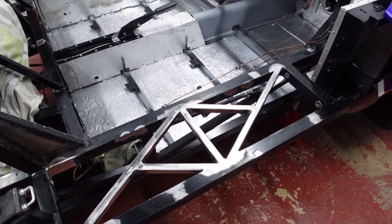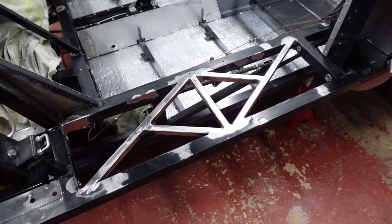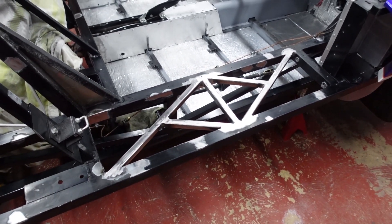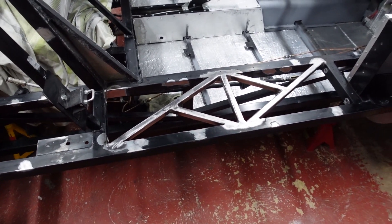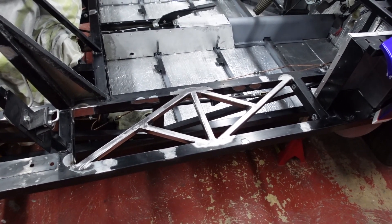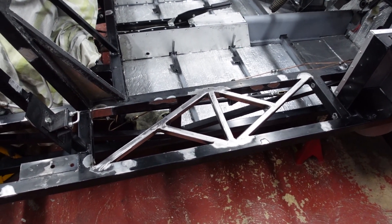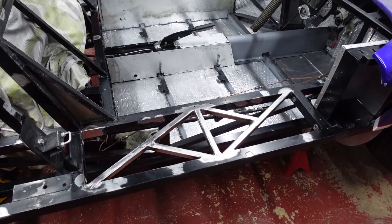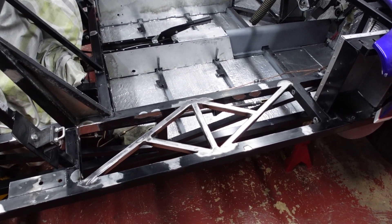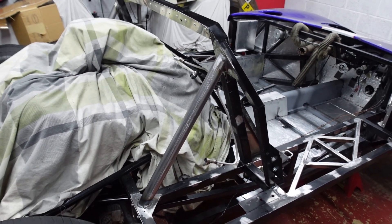The previous owner had riveted in some bracing — three pieces of ribbing — but that still wasn't sufficient to stop any deflection of the panels. So what I did, as you can see, was get a little bit carried away with the decorative bracing, made out of 20mil box section welded in there. That should now reduce any span sufficiently to stop any more dipping in the new panels from me climbing in and out.